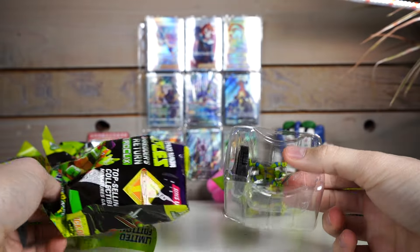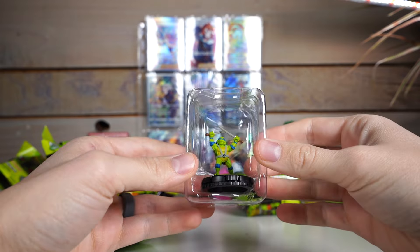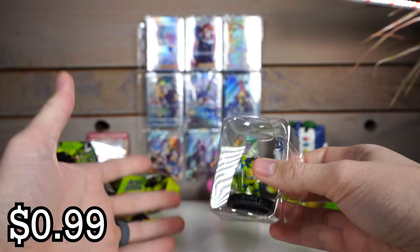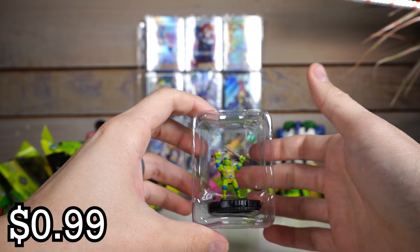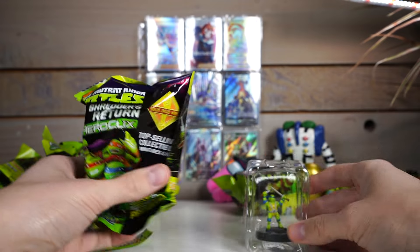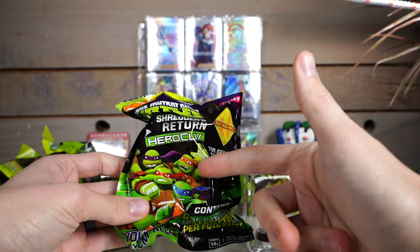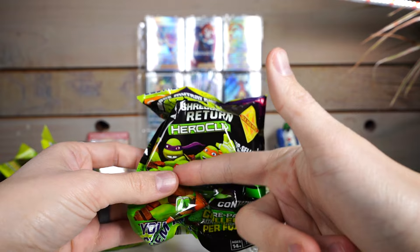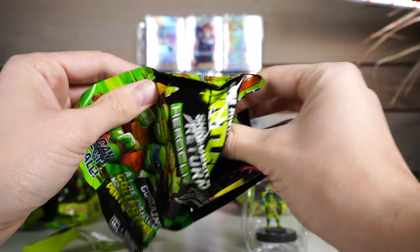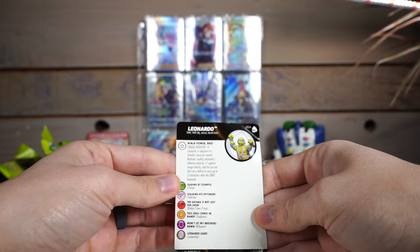I said that I liked Teenage Mutant Ninja Turtles, but I think I'm going to be quickly embarrassed because I doubt I'm going to know all of their names. I know them all, but I think it might take me a second. Michelangelo — orange. Raphael — red. Donatello — purple. I can't remember the blue guy's name. Is there a paper in here with his name? Leonardo. Yep.